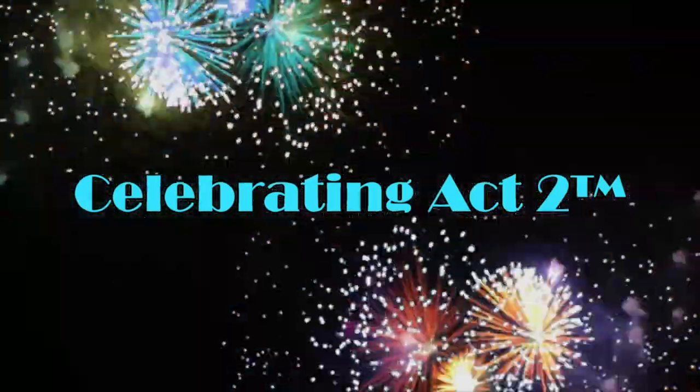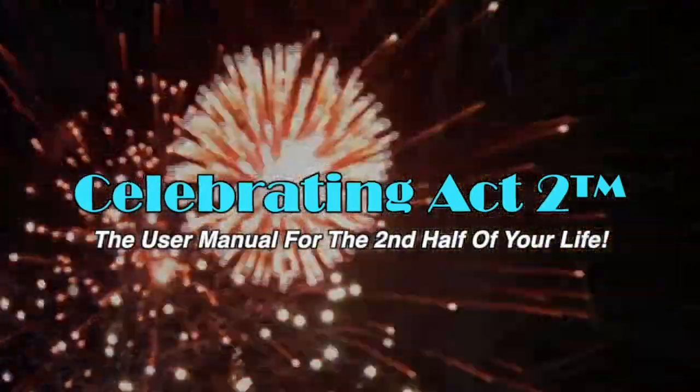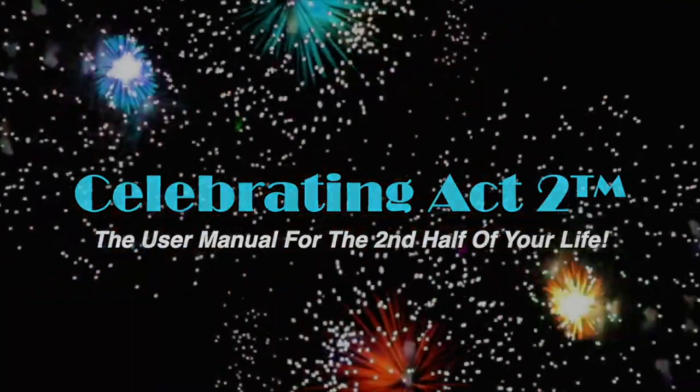For more on Celebrating Act 2, visit our webpage, follow us on Facebook, subscribe on YouTube, and tell your friends — Celebrating Act 2 is the user manual for the second half of your life.